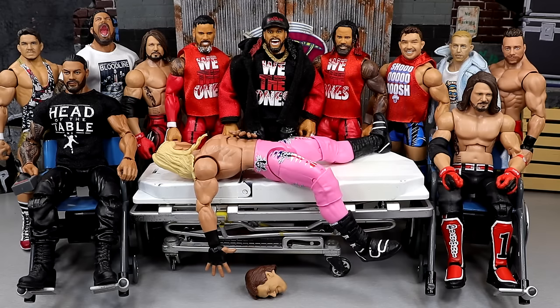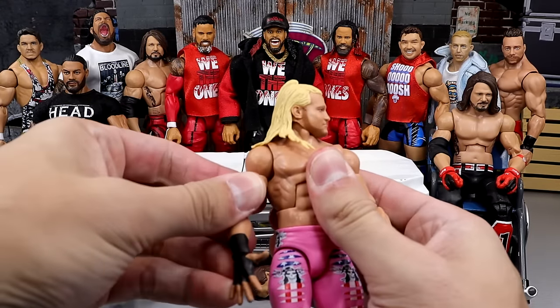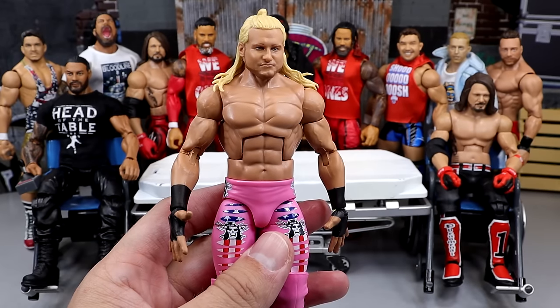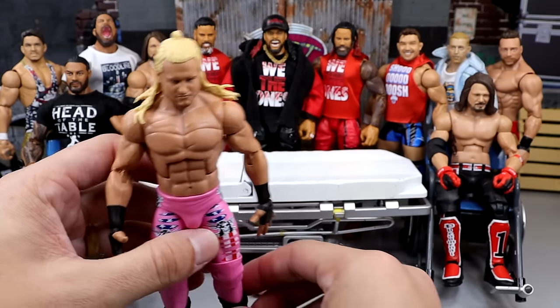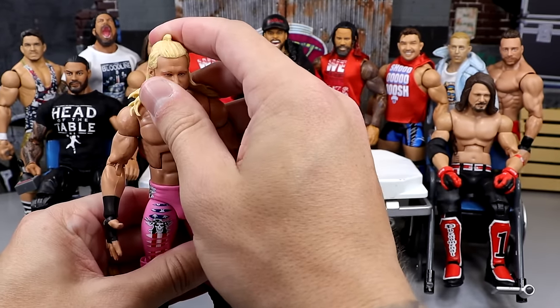This is episode around 90, so we're very much approaching episode 100. Let's start off with the guy on the stretcher, and that is going to be the Dolph Ziggler from the SummerSlam wave — one of my favorite elites of the year. I love this figure. We're going to take this Ziggler and fix him up with some clothing.